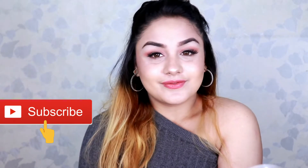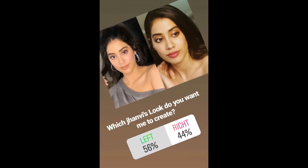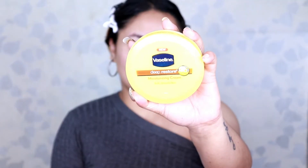I'm quite excited for this video because this will be my first celebrity makeup recreation. A few days back on Instagram I asked you which of Jhanvi's looks I should recreate. The pic on the left got the highest votes, so I've decided to recreate this look. Let's start!